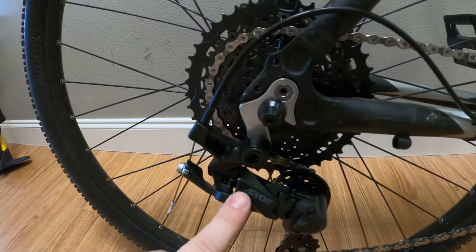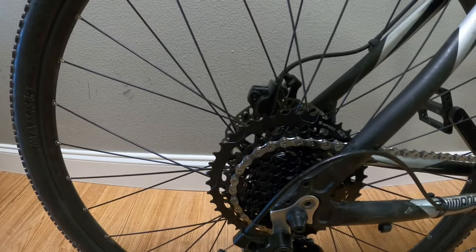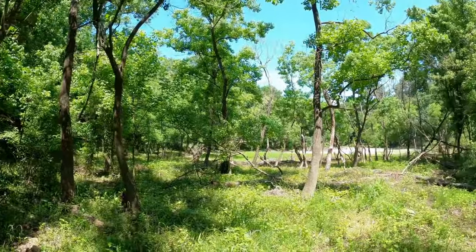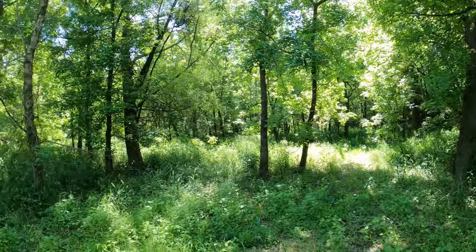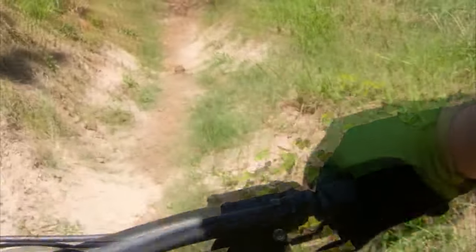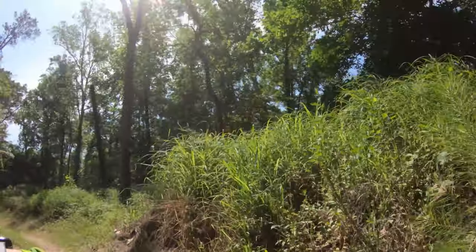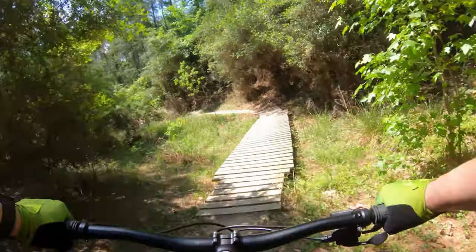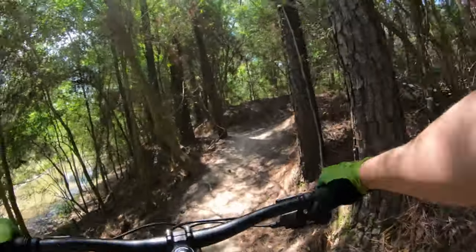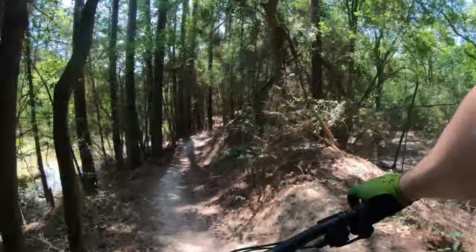The MicroShift Advent 9 is installed and ready to go. The install wasn't too bad — it's all adjusted. Welcome to Timber Lane. You're right in the city but out in nature. On the Timber Lane trail with the Iron Horse and the Advent system, it did very well. I was impressed with the shifting — very quick response to get to the gear I wanted.